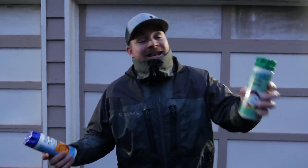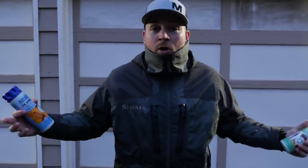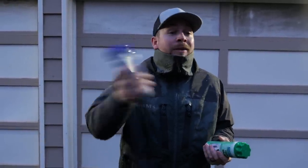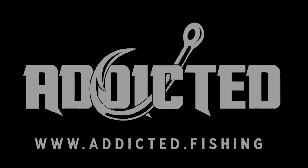Alright addicts, there you have it — that is how you use this Nikwax stuff. It's the Nikwax Tech Wash and the Nikwax TX Direct. I'll drop some Amazon links below if you guys want to go check it out and revitalize your Gore-Tex. I'm really loving this stuff and Nikwax is one of our partners into the new year — and probably many more years to come. We're excited to be working with them and to show you addicts another cool product that will help you be comfortable out on the water while you're fishing. Thanks again so much for tuning in. Give this video a thumbs up and we'll see you on the river.